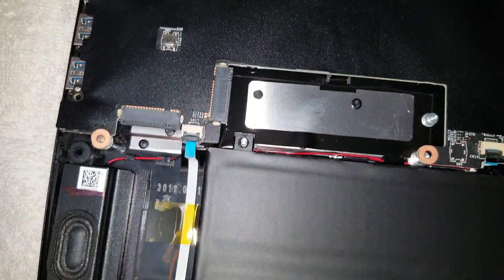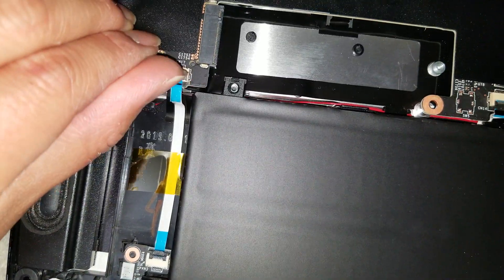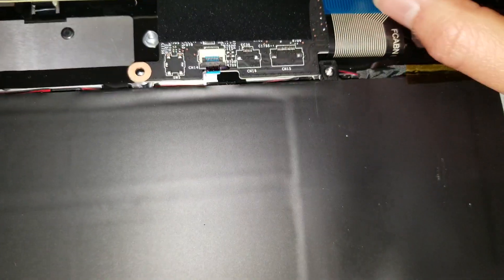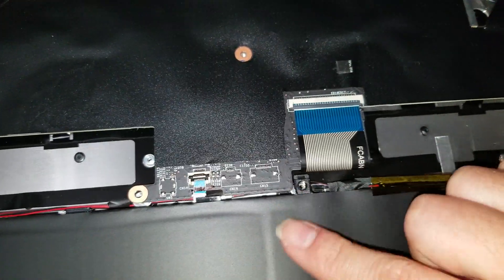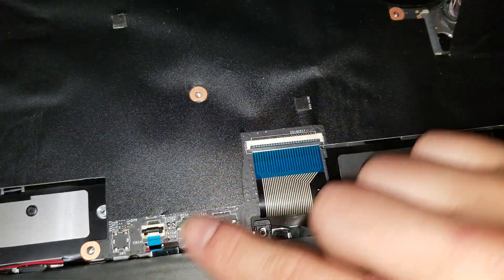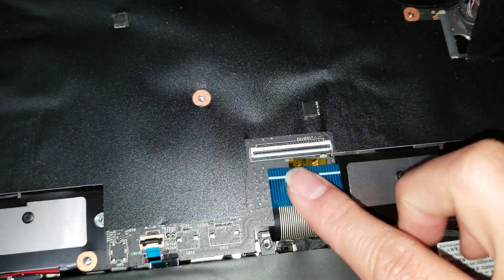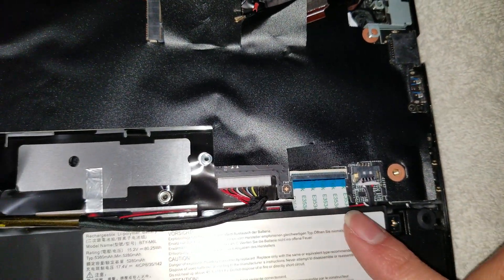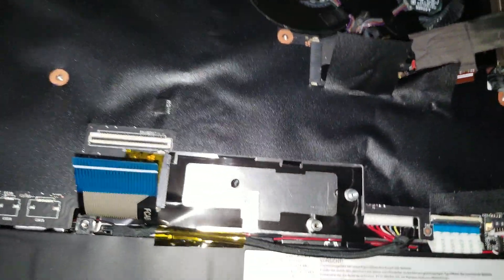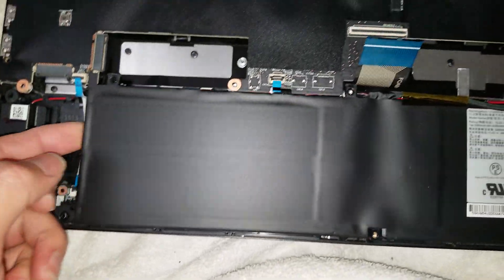You've got these connectors here. This one is to show the battery light. This one is for the touchpad — lift that up and pull that back, though it's hard to do with the battery in. Then there's the keyboard connector — pull that one out as well.